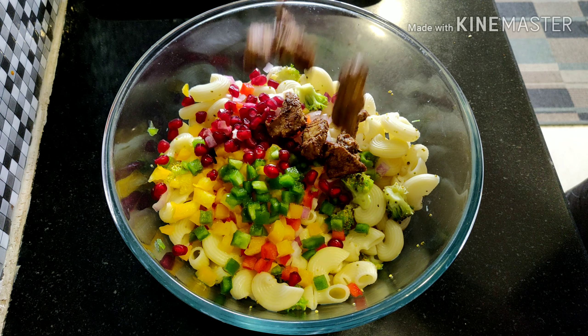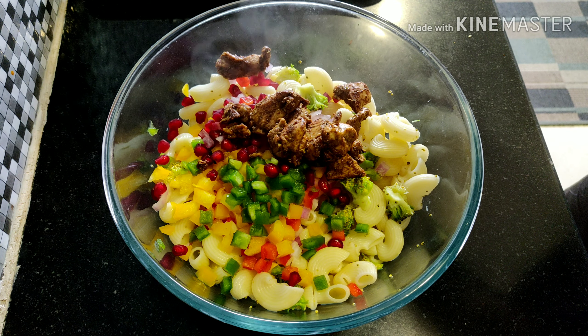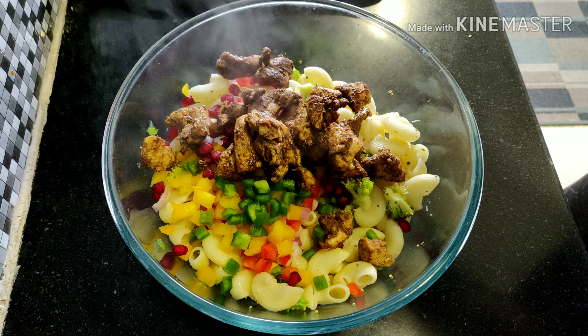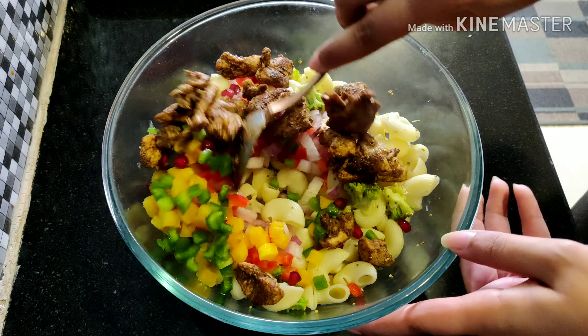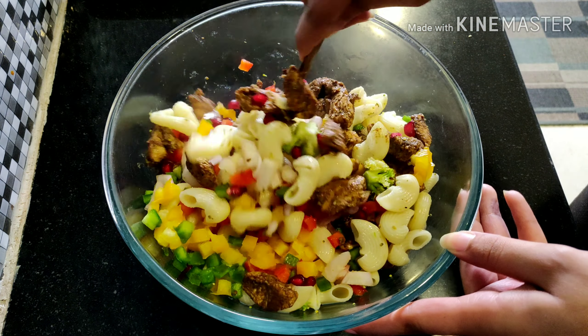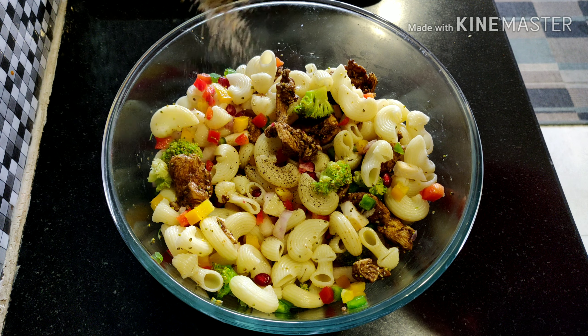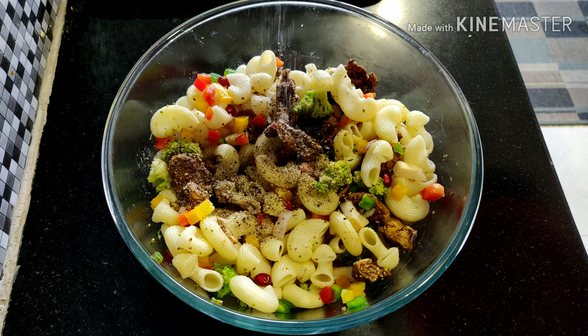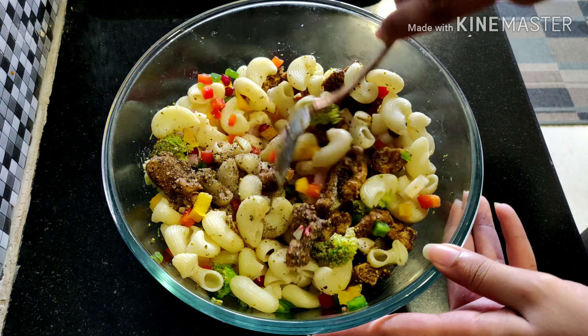After the vegetables, add the cooked chicken and mix it lightly. Also, don't overcook the macaroni otherwise it will lose its texture. Time for a little seasoning — black pepper powder and salt. Mix it again.